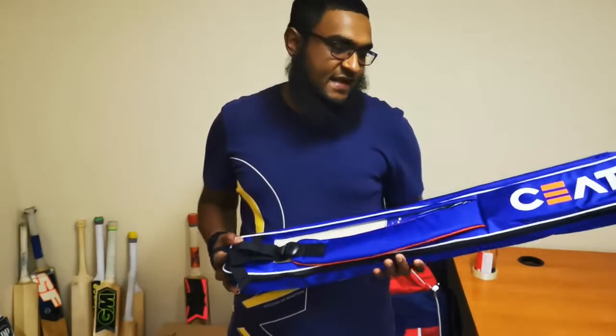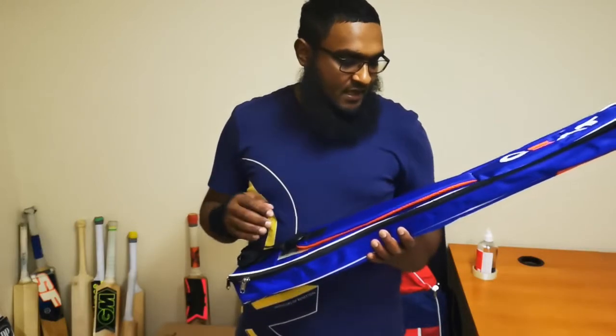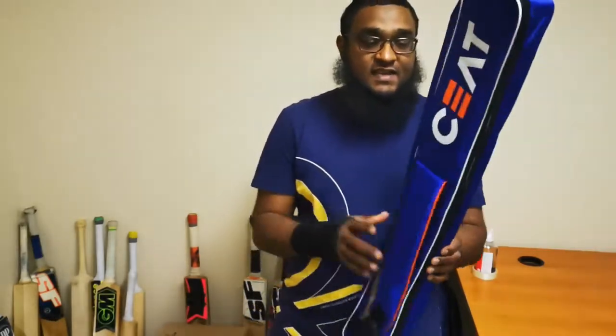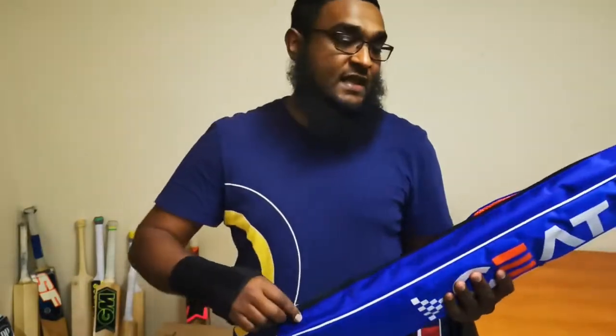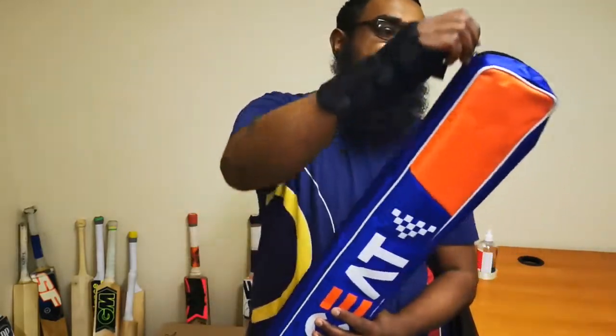Hi everyone, really super excited today to be bringing you something special from SIAT. It is a bat endorsed by Rohit Sharma called the SIAT Hitman. As you can see, it really comes with a high quality bat cover, nice bearded carry strip, and it's got the full lead zipper across the bat cover. So it's opened up and let's see the bat.